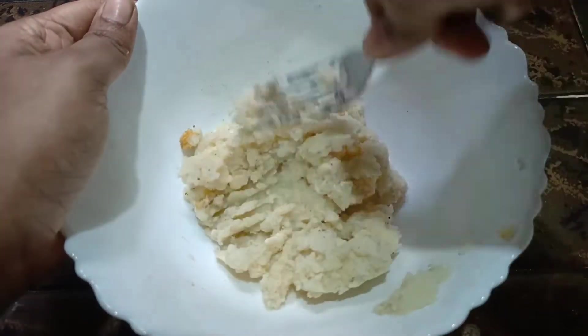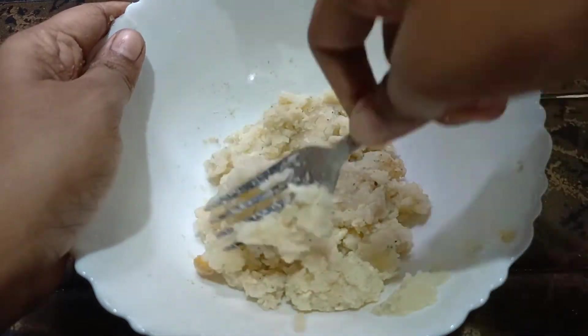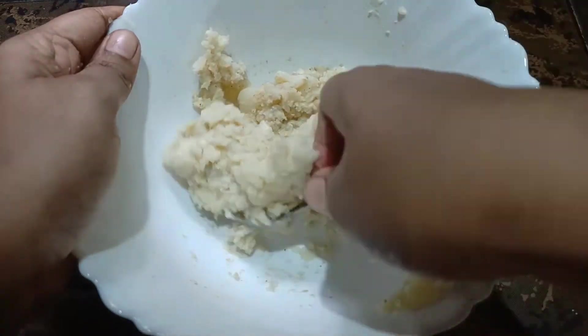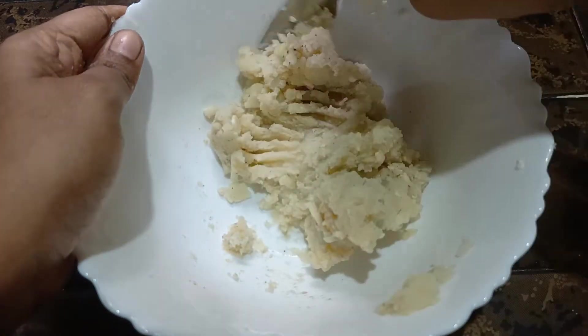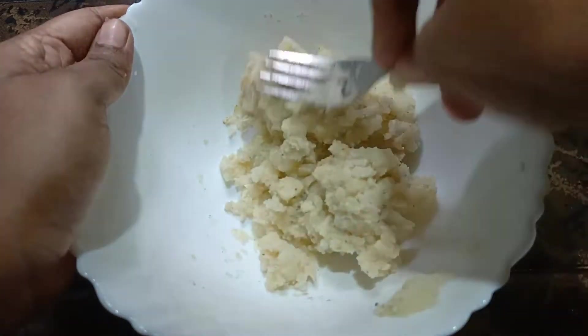If you have a dairy product, you can get an allergy to the cheese. If you have a pediatrician, you can get an allergy to the cheese. If you have processed cheese, you can get a cheese that is safe.